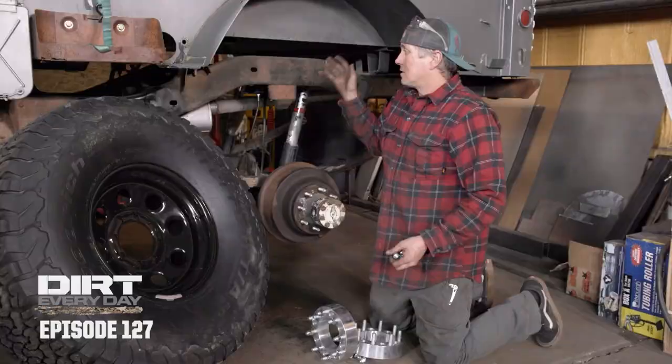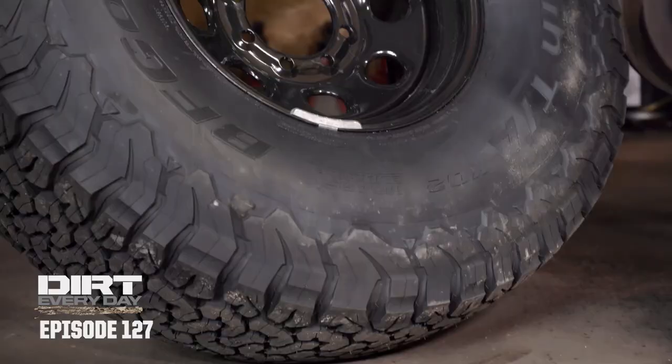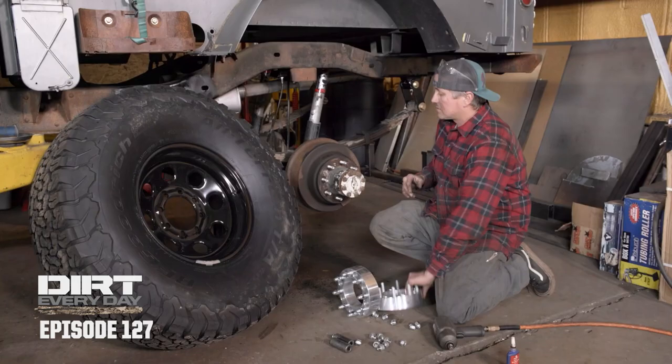The suspension's in. The axles are in. Exhaust, shocks, all that stuff. We bled the brakes, and now it's time to put tires on it. Fred tracked down these 39, 1350, 17-inch BFG all-terrains. These should run down the road pretty well and get decent tire wear. We've got to space the wheel out a little bit because this axle's sort of narrow, so we're running two-inch wheel spacers. We always say don't run wheel spacers, and then we end up doing it.